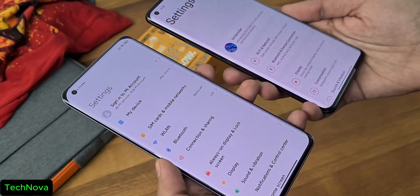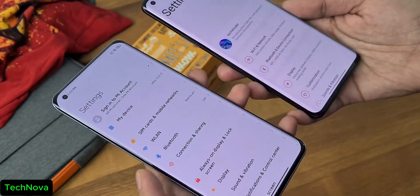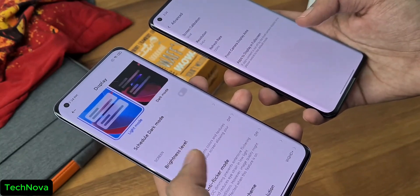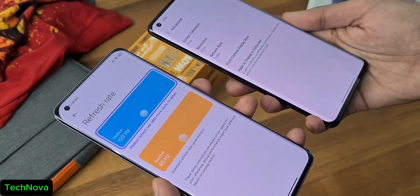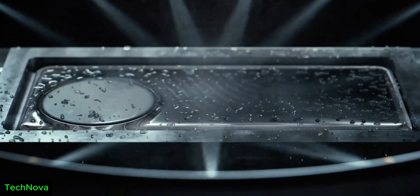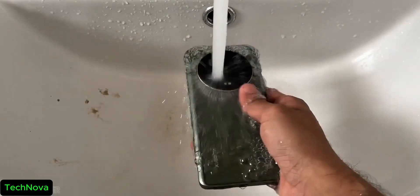The ultrasonic fingerprint scanner is fast, secure, and works around water and dust as well. The interesting part from leaks is that the Xiaomi 15 is gonna be IP69 certified, which would mean it is better at protecting the internals from dust and water.